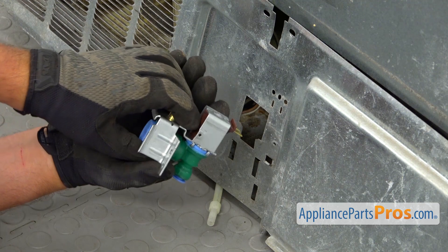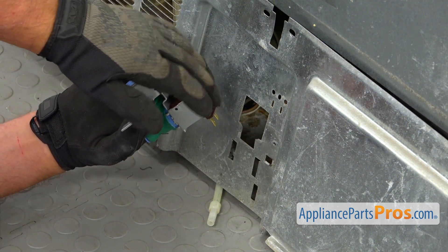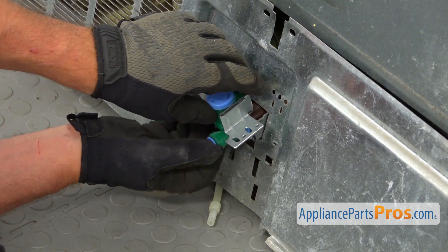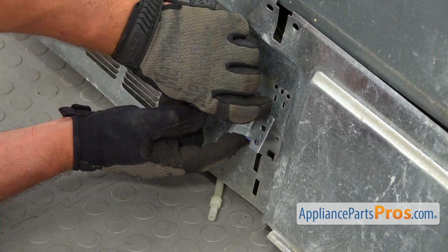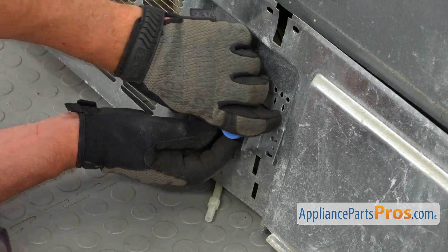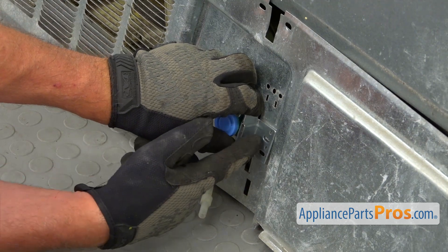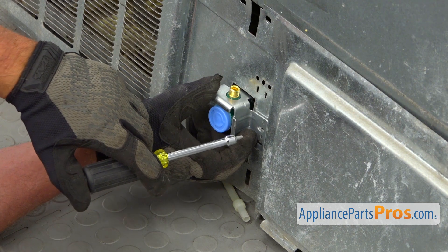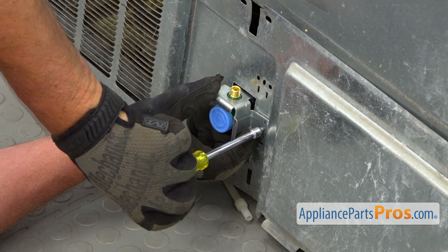Now we're going to insert the new water inlet valve into this cutout. This end with the coil goes in first. I'm going to lift it up and then pull in the bottom portion, put it down, and align these holes. I'm going to use a single quarter-inch screw with a quarter-inch nut driver and secure the water valve to the access panel.